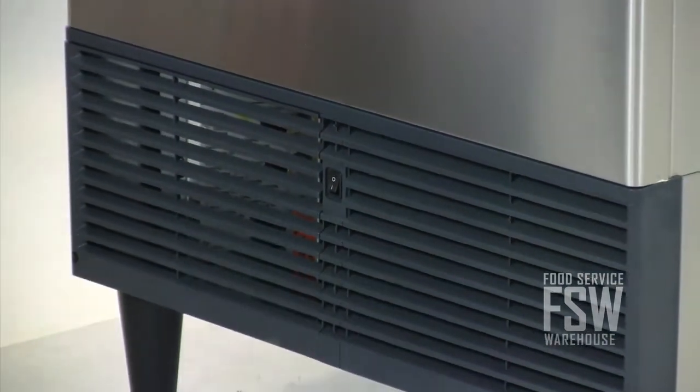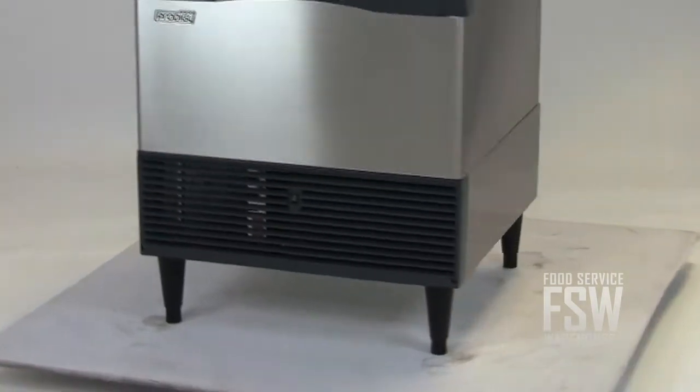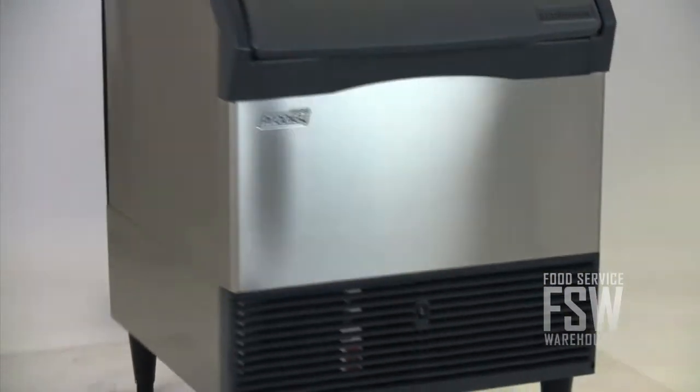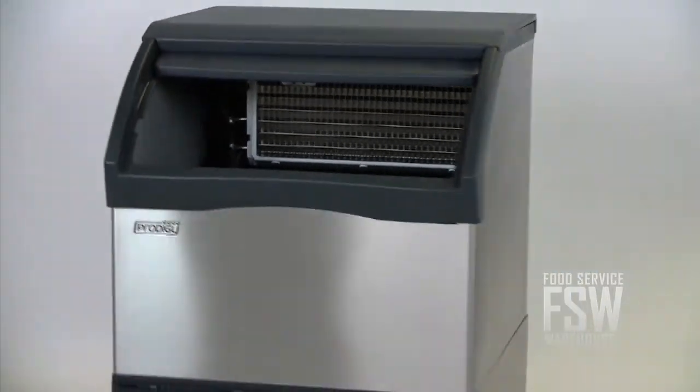The auto alert control panel communicates the machine's operating status, signaling when it's time to descale and sanitize the unit. It has a water-cooled condenser, but it's still energy efficient, surpassing both California and federal energy efficiency standards.